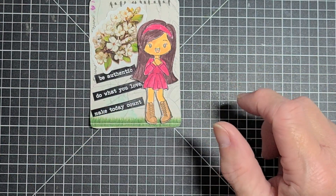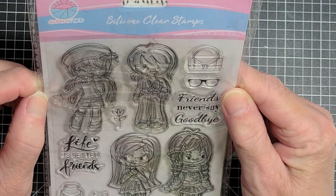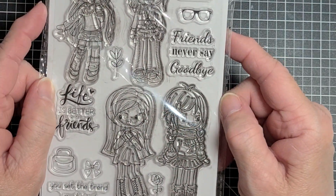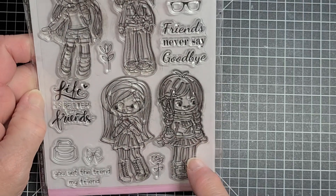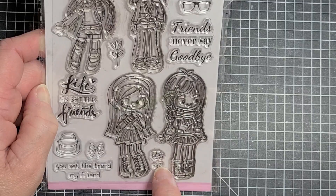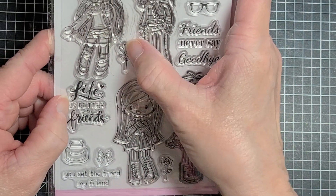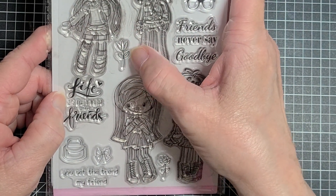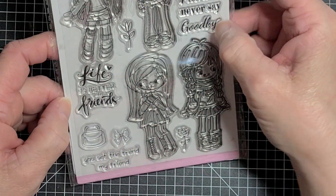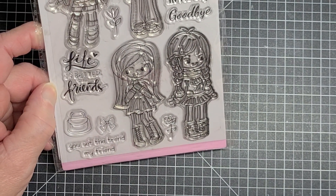Then I used this stamp set — it's from Globeland, I got it from Amazon. It's a silicone clear stamp. It has four little girls, a purse, a bow for the hair, a little rose, another little purse, some glasses, and a tulip flower. And then it has the sayings: Friends never say goodbye. Life is better with friends. Friends, and you set the trend, my friend.